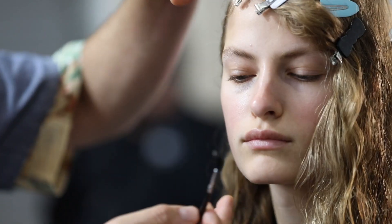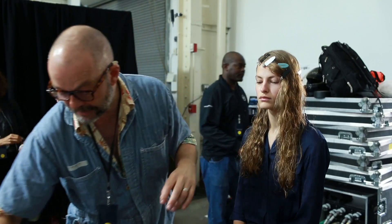Hi, I'm Dick Page, backstage at Michael Kors Spring 2020. It's Felice giving you the look for the show. The look for Michael's show, it's pretty simple.